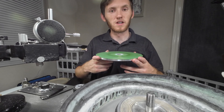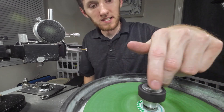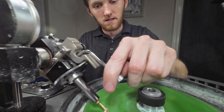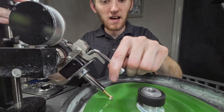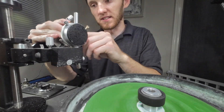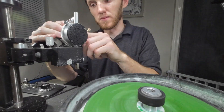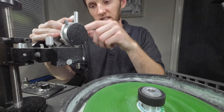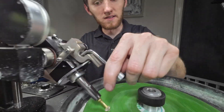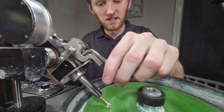For the final polish of this stone, I will be using a Greenway lap, which is basically a chrome oxide embedded lap. I maintain a relatively even amount of pressure through all the stages of cutting a stone. You never want to put too much pressure because a lot of pressure puts a lot of tension on the stone and can cause it to pop off or break the bond of the super glue, which you don't ever want to have happen while cutting a stone.